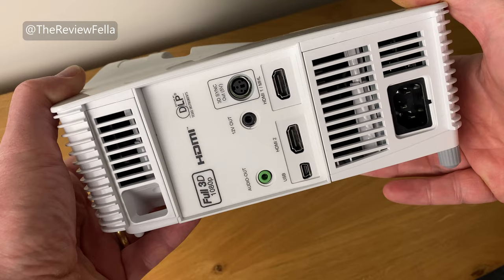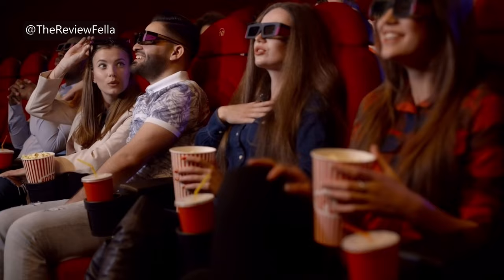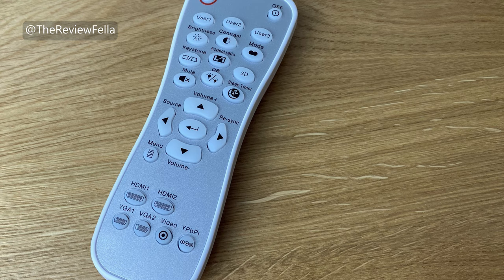As you can see from the logo, this projector supports 1080p and 3D. Does anyone actually watch 3D content anymore? I'm not sure about that but the support is there if you do. The supplied remote is fully featured and works with two AAA batteries. You can control everything from brightness, contrast, aspect ratio to keystone.